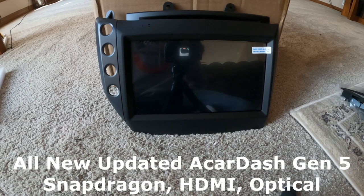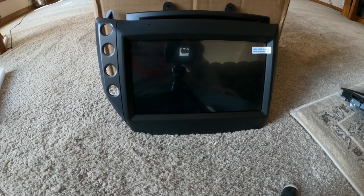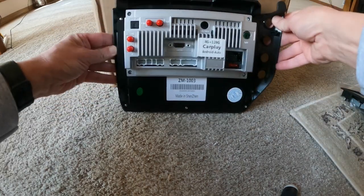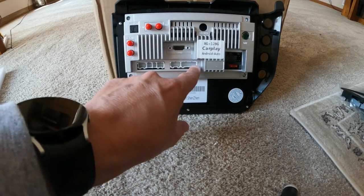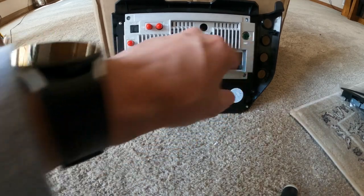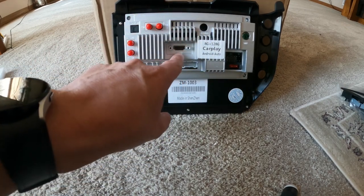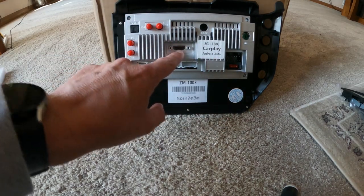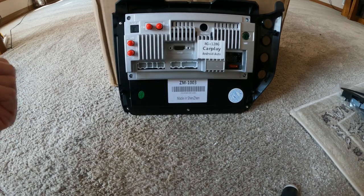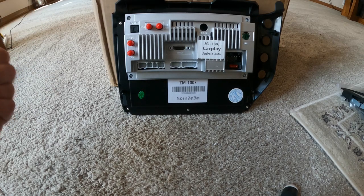This is the new Gen 5. They have refreshed it — it's now running a Snapdragon processor with a new UI. If you look on the back, it still has the same optical output but they've redesigned it. These are all your inputs. You have your 4G, your Bluetooth antenna, everything's separate now. And you also now have an HDMI out, so if you ever want to add any monitors, you have that option. That's what the power of a Snapdragon processor does — it allows you to have more options.